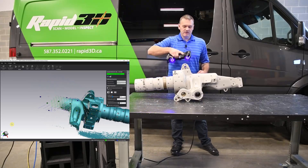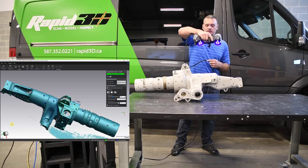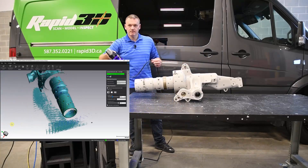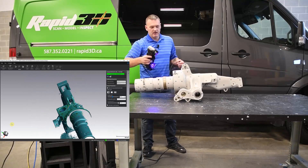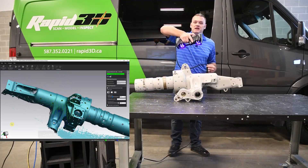Our acquisition rate is 1.3 million points per second and we just move the scanner back and forth over the part with a standoff of about 12 inches. I've picked a scanning resolution of three-quarters of a millimeter here, which allows me to get a decent amount of detail but also keep a good speed.